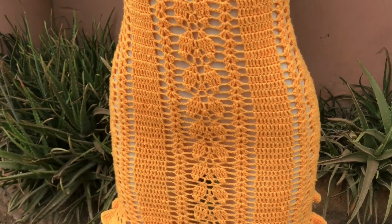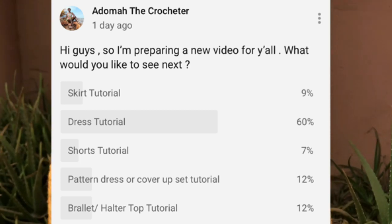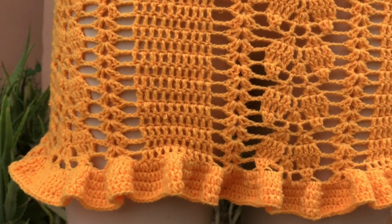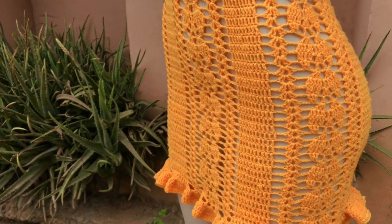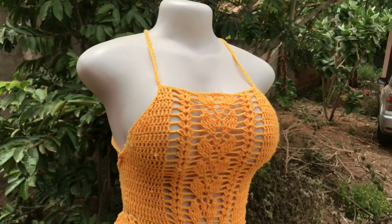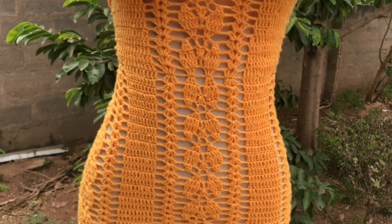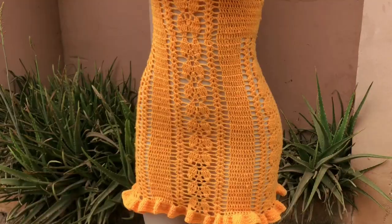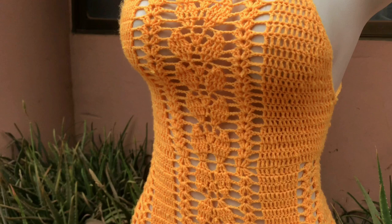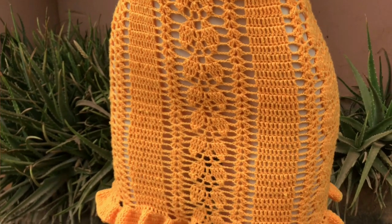A few days ago I posted on my community tab asking you guys what you would love to see in my next tutorial, and the majority of you chose a crochet dress pattern tutorial. So I picked up my hook and made this special dress tutorial, which contains mainly double crochet stitches. This dress pattern consists of a leafy detail which makes it very unique, and also a ruffle detail at the edges. It is easy to make and very trendy. Please smash that like button — it helps this video grow in so many ways.